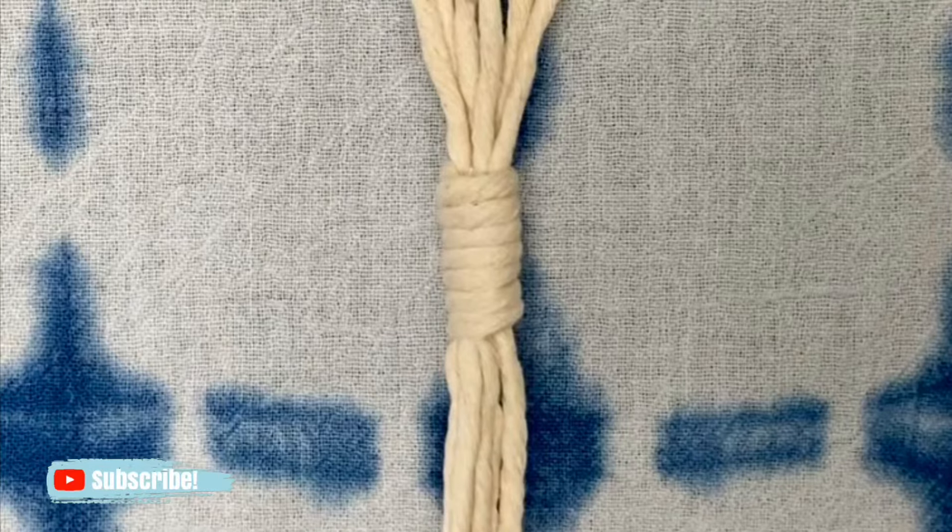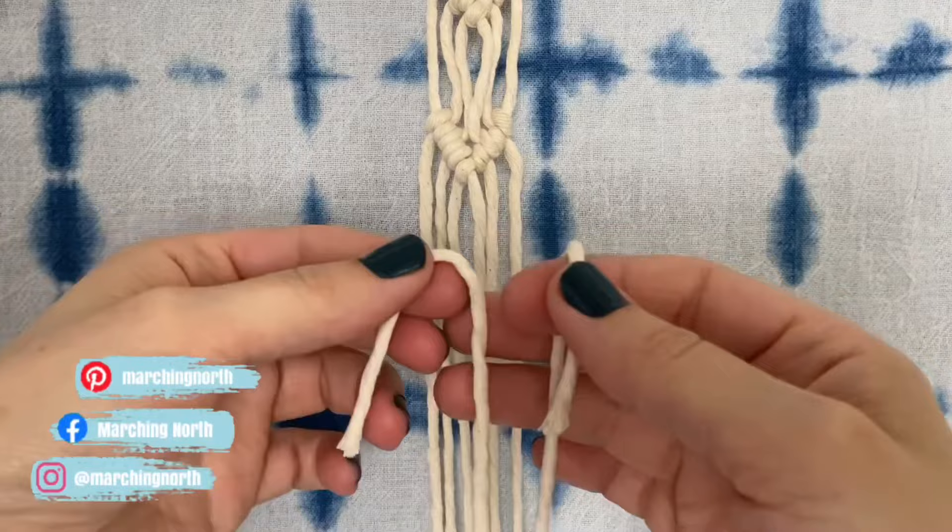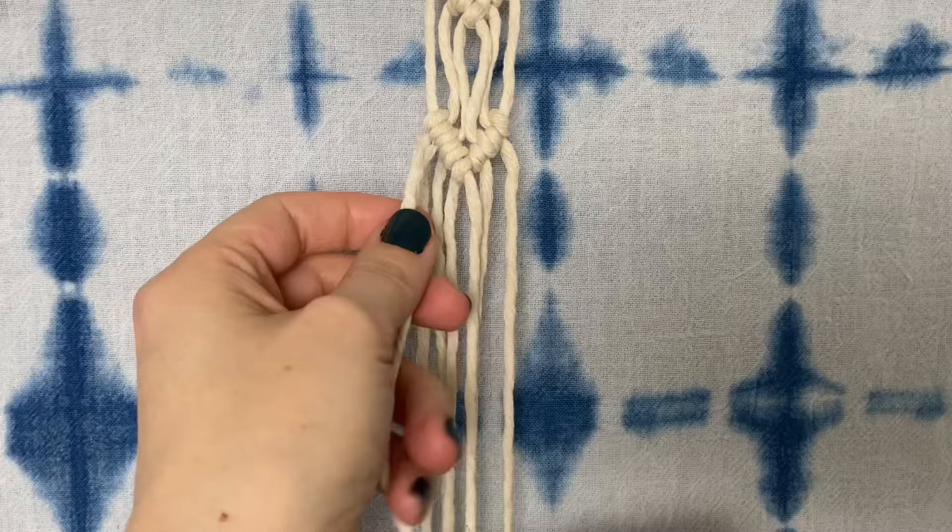Hey guys, it's me Crystal from Marching North and today I'm going to show you how to tie a wrapping knot. You'll need a length of cord that's a little more than a foot long. Lay the wrapping cord against the filler cords with the end sticking up.